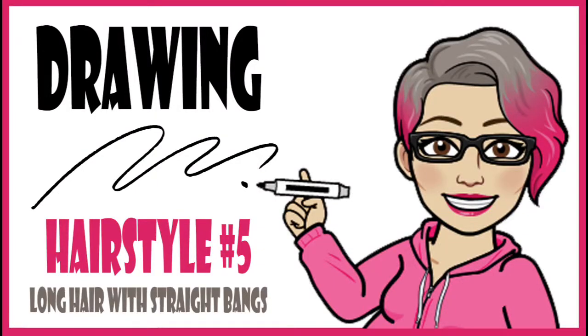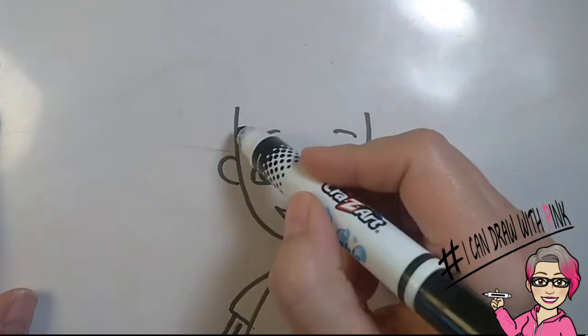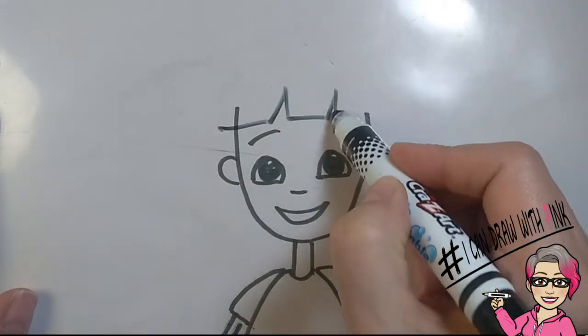Drawing hairstyle number five: long hair with straight bangs. Let's do those straight bangs again — straight line, inverted V, straight line, inverted V, straight line.